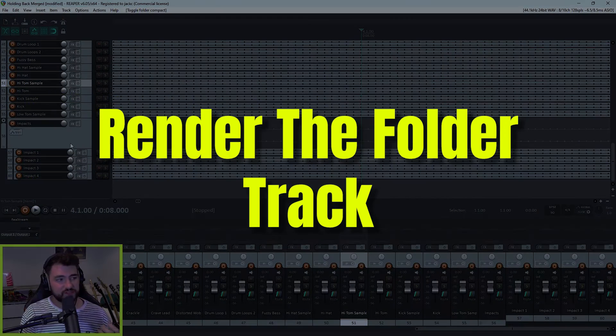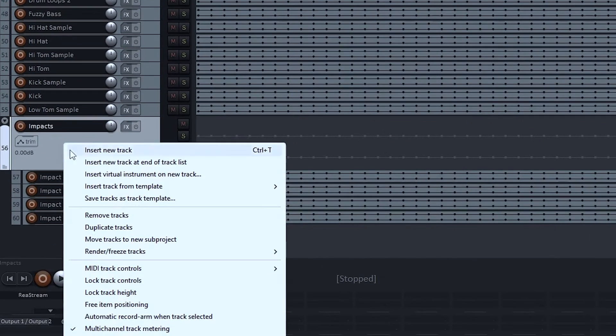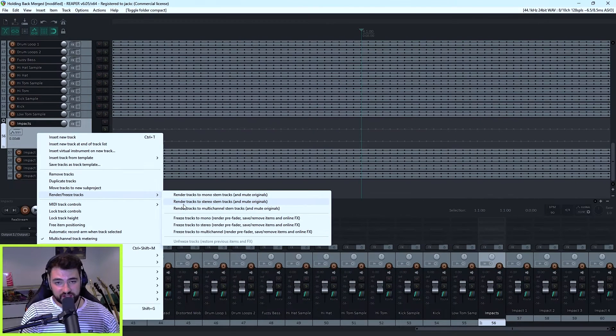The next step into merging your tracks is to render them through the folder. Just right-click on the folder containing the elements that you want to merge. If you go down, you'll see an option for render/freeze tracks. Within this function, you've got some options: you can do mono, stereo, multi-channel stems, or you can freeze it. But in this case, we want to render it out — we want to commit to this merge.